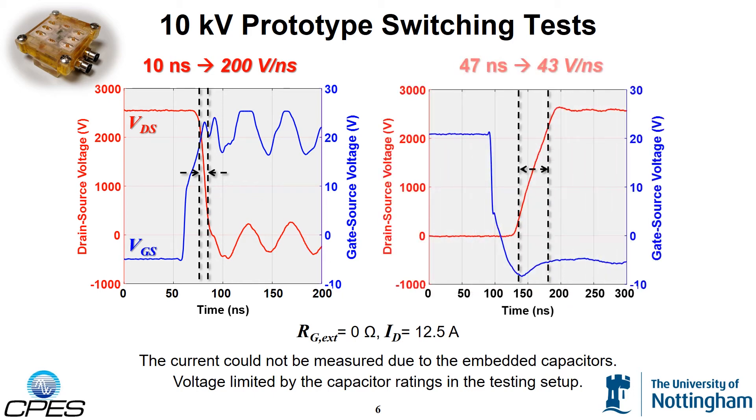Shown on the right are the waveforms from the turn-off transient. The turn-off time is 47 ns, which is a dV/dt of 43 volts per nanosecond.